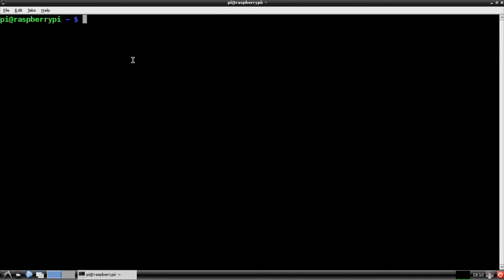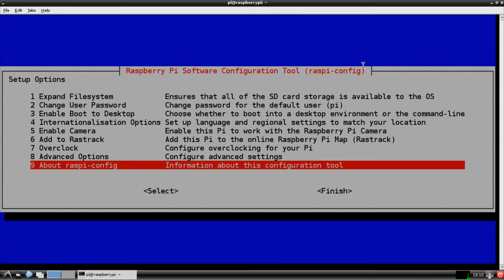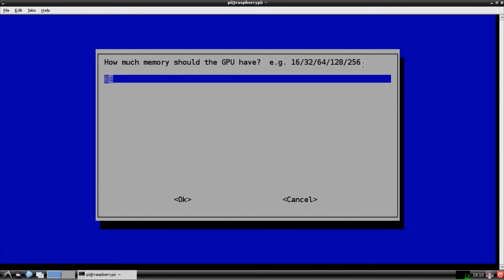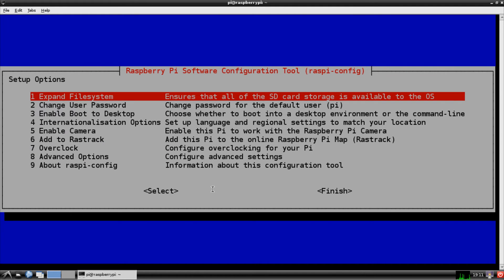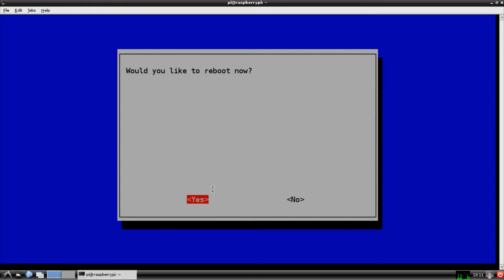Go into `sudo raspi-config` — think of it like a BIOS. Go into Advanced Options and you should see Memory Split. We really don't need 64MB of GPU memory if you're going to run a web server, so change it to 16. Hit OK and it's going to want to reboot. Go ahead and hit Yes and go through the reboot process.